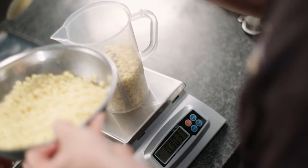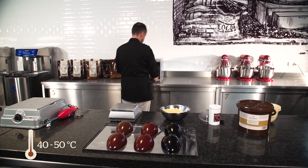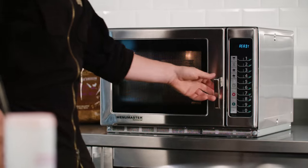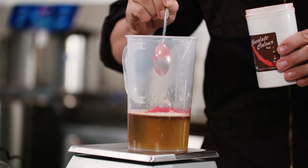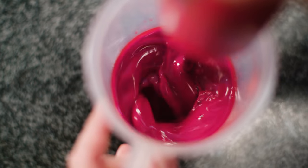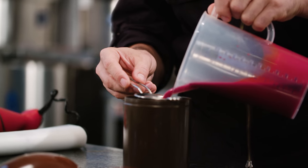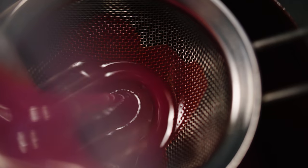The first step is measuring out the ingredients. Simply melt cocoa butter in the microwave at a temperature between 40 and 50 degrees Celsius. When that's ready, add 5% fat-soluble food coloring and mix the two together to create a perfectly homogeneous mixture. Before pouring the mixture into the spray gun container, always sieve it using a fine mesh.